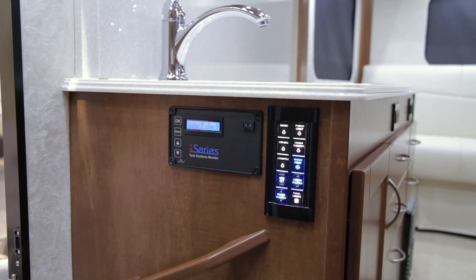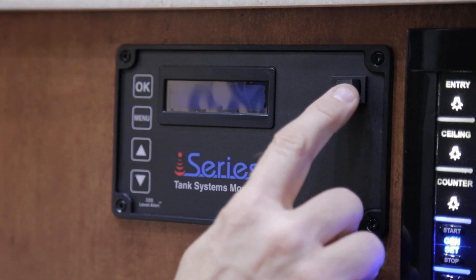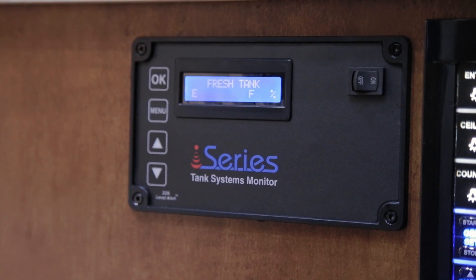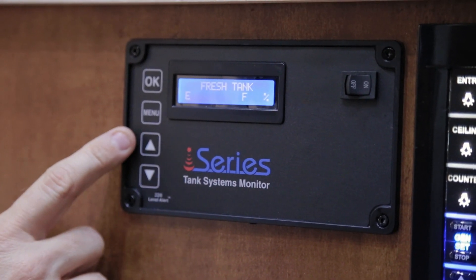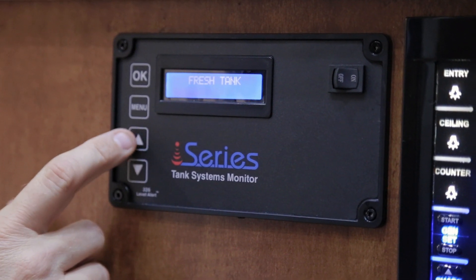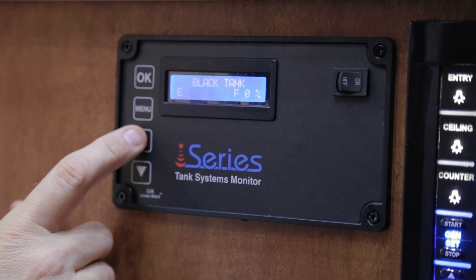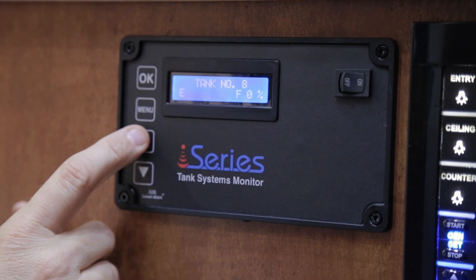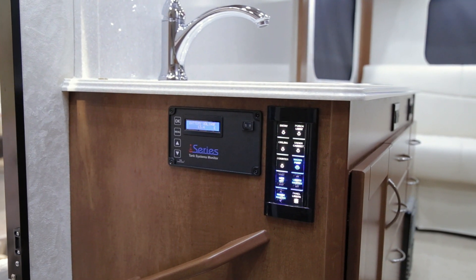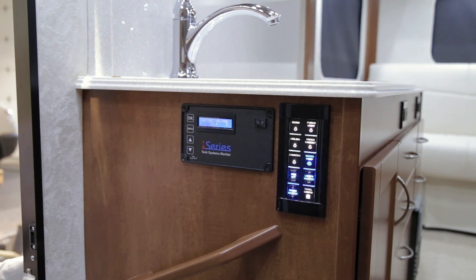Your vehicle is equipped with a Series tank monitor system. Simply turn the tank system monitor on — it will take a minute to read — and scroll through your tanks using the up and down arrows. This system will read your fresh, grey, and black tanks, as well as your battery system and LP tank. Please refer to your manual for proper operations and to turn your alarms off and on.